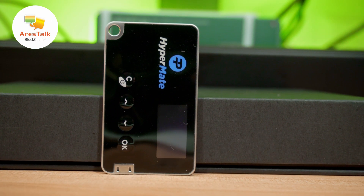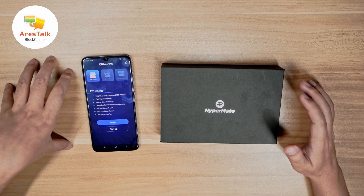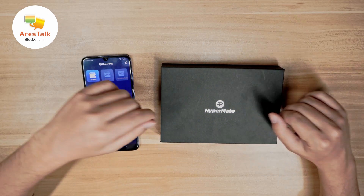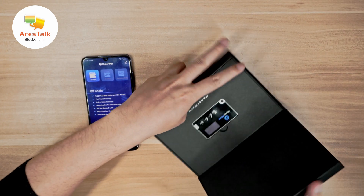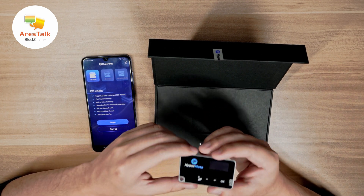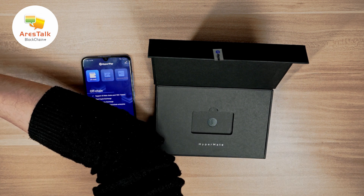My first impression — I'm really impressed with the design of the whole package. The package itself is really well designed and I love the material they used. This would be a really great Christmas gift for friends, and if anyone asks me what kind of hardware wallet to buy, this is the type of device I would actually recommend.